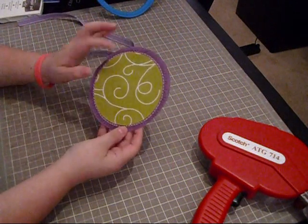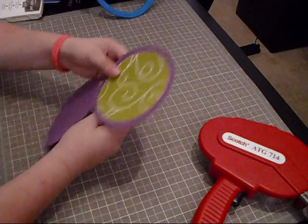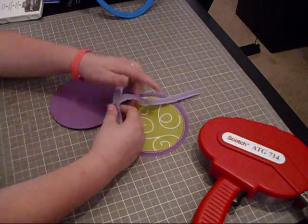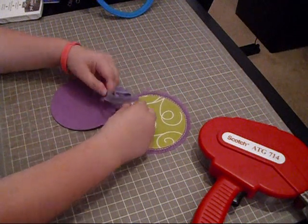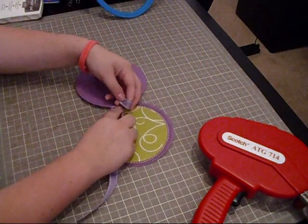Okay, I finished all my doodling. Now I'm going to get this ribbon — it's by Paper Train Ink and it's just some regular grosgrain ribbon. I'm going to attempt to tie a bow, but if I can't do the bow then I'll just do a knot. Let's see how it works out.